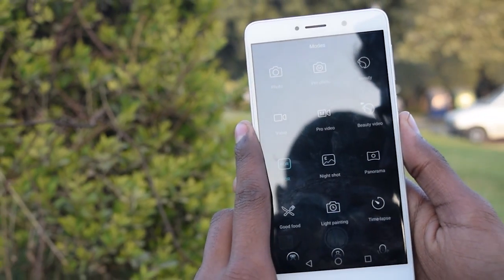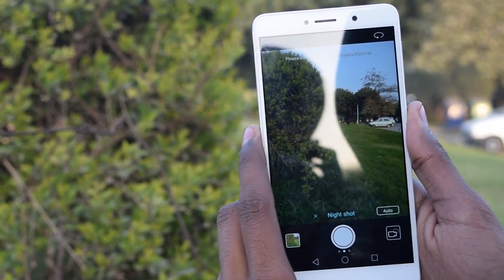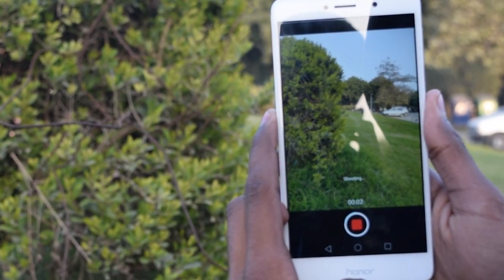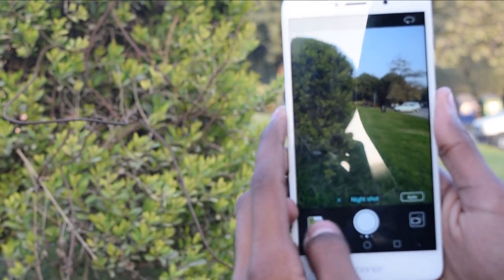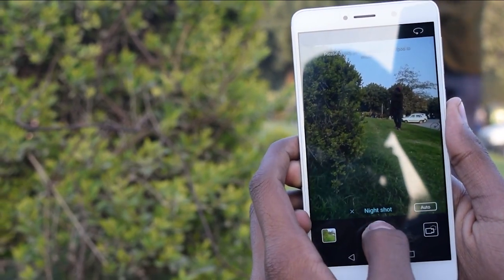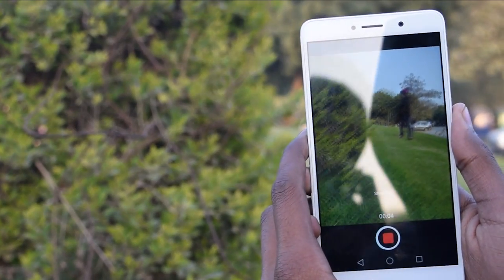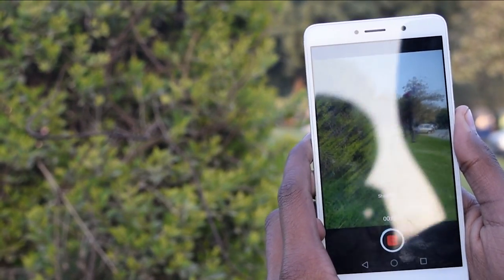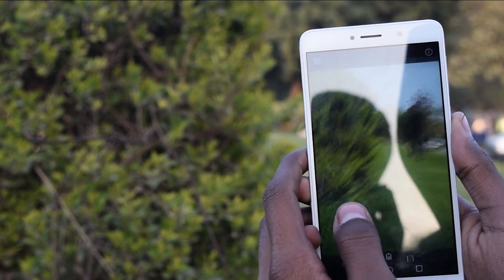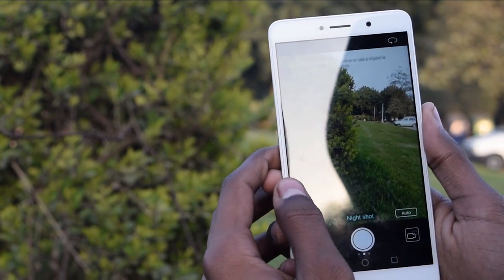Now let's see the night shot mode. This mode decreases the shutter speed and increases the exposure, so you need to hold the camera still for around 10 to 12 seconds, which depends on the light in your surroundings — that's a difficult thing. As you can see, I intentionally disturbed the phone and the picture was completely destroyed.